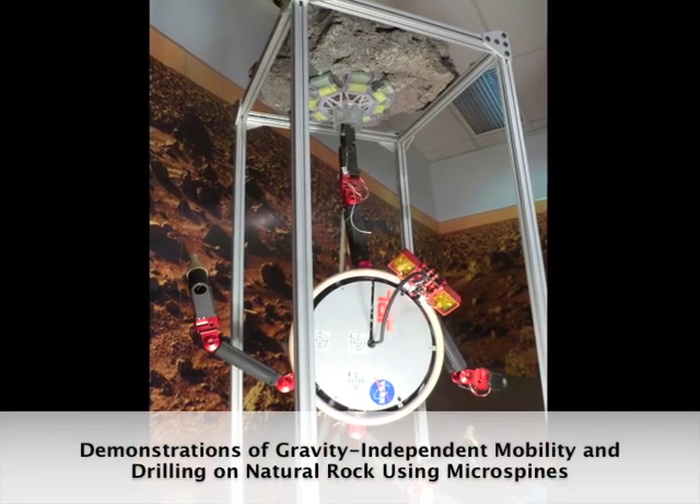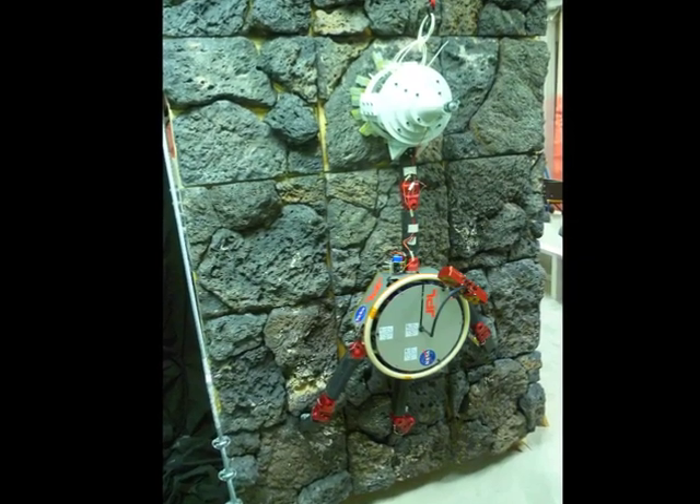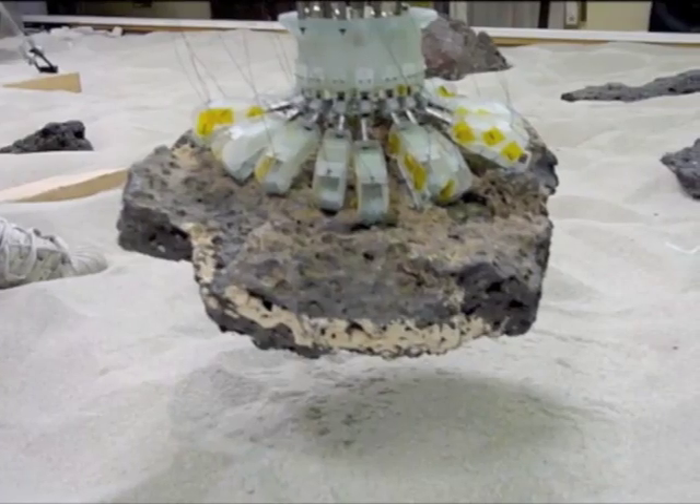JPL has developed new omnidirectional anchors to enable mobility on natural rock at any orientation in any gravitational field.